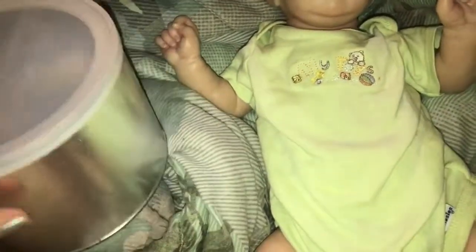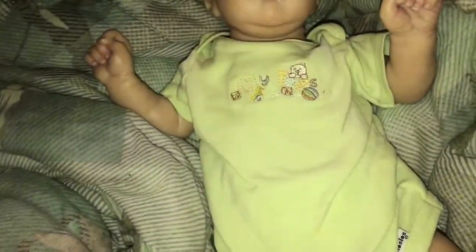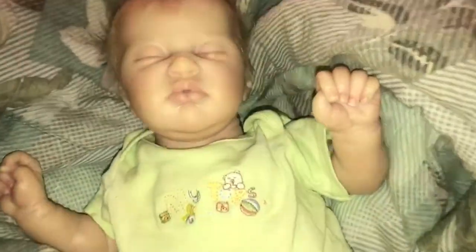So here are my pacifiers. I just keep them all in this container. These ones are all the ones that I have modified, and these ones are all unmodified. I'll show you the modified ones first, and I'll show you how they look on him in a different video. But first, let me show you them.